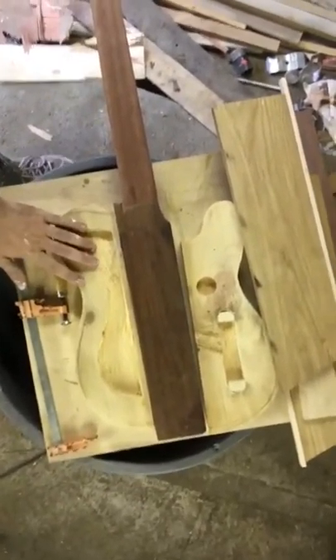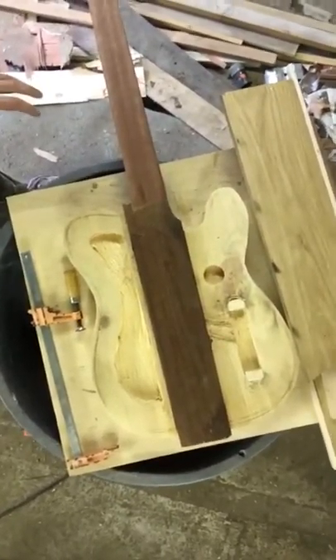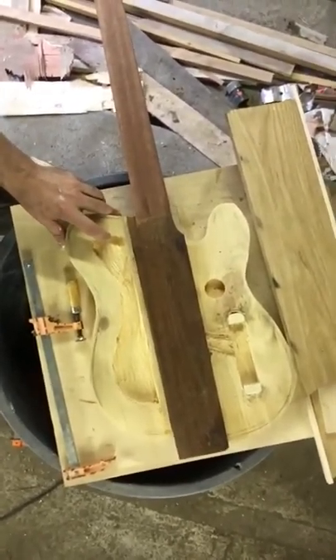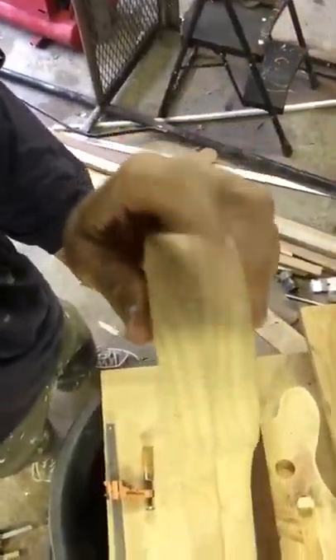I made some wings for it — these are Telecaster thinline sort of design, and I've got a control cavity. These are made from a specific pine that used to live in my grandmother's yard. When it fell down it had sentimental value for my father, so he got it planed. It was a one-by — one by seven, something like that.